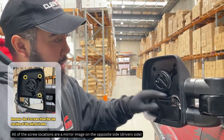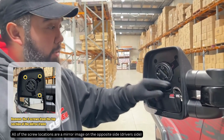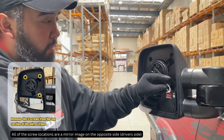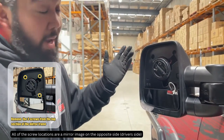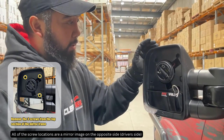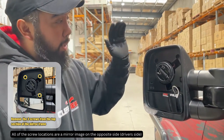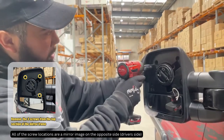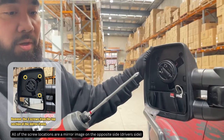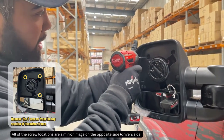Once you've got your top glass off and you've disconnected any wiring linked to the mirror — for this demonstration we've taken off the heater wires, and you may have a blind spot wire along with the element, so just remove that — the next step is to remove the three screws at the top. You'll want a Phillips head screwdriver, or in our case we're cheating and using a drill.